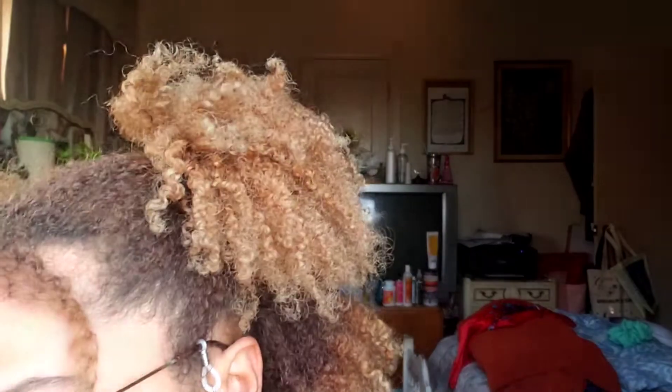My room is messy but I forgot to do this, so this is the color now. You can definitely tell, especially at the ends, that it took out a lot of the brassiness — it used to be super orange before. Obviously there are still some orangey parts, but look at the ends. You can really tell how much came out and I'm really happy with it — I think this was a success.